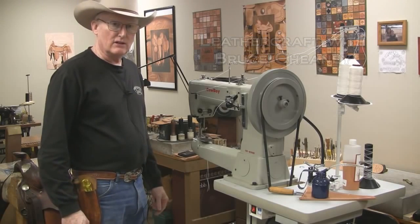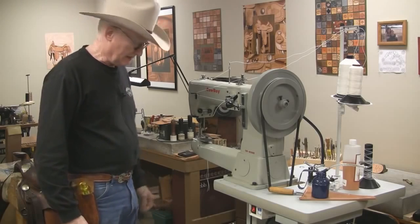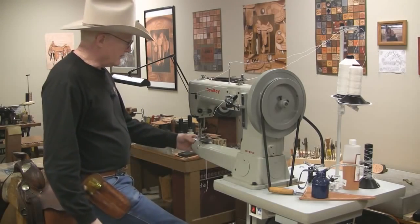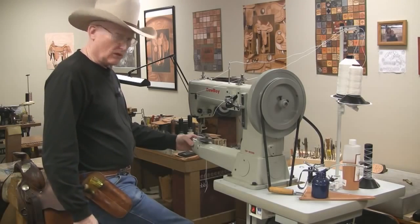It works well for three layers, or for making knife sheaths or gun holsters where you have multiple layers, and the foot raises up. It has a foot lever that I can raise up about one inch — anywhere from just very thin to one inch.